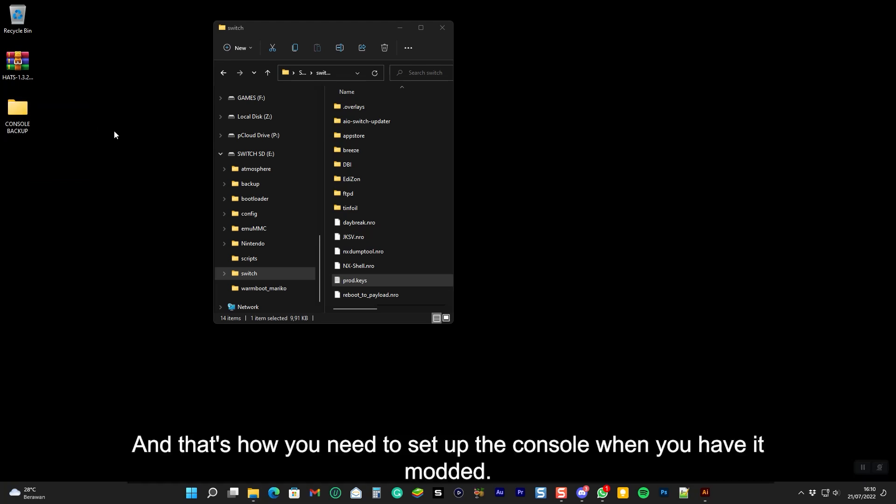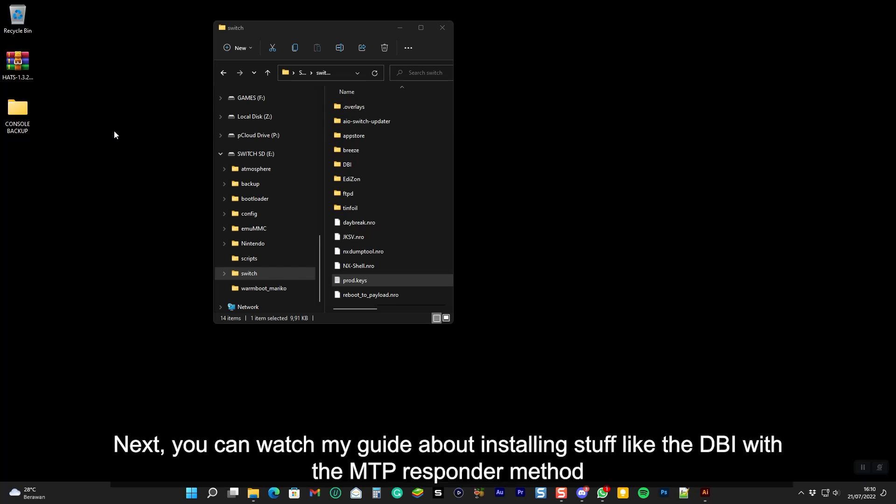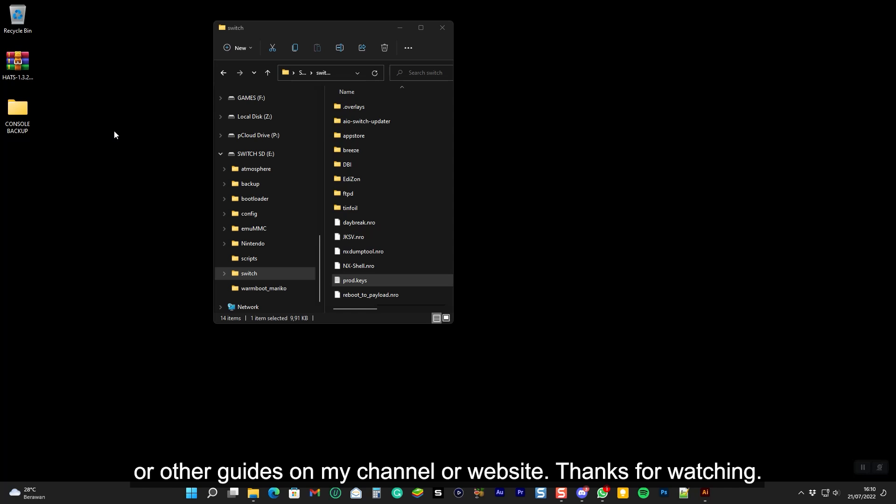And that's how you set up the console when you have it modded. Next, you can watch my guide about installing stuff like DBI with the MTP responder method, or other guides on my channel or website. Thanks for watching.